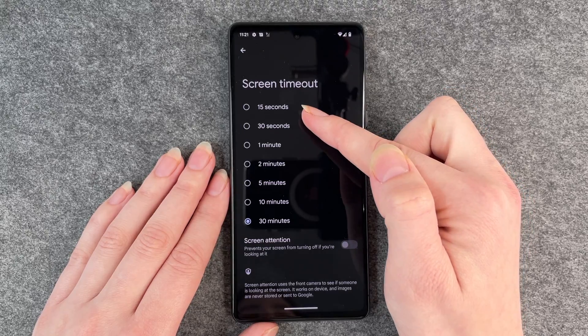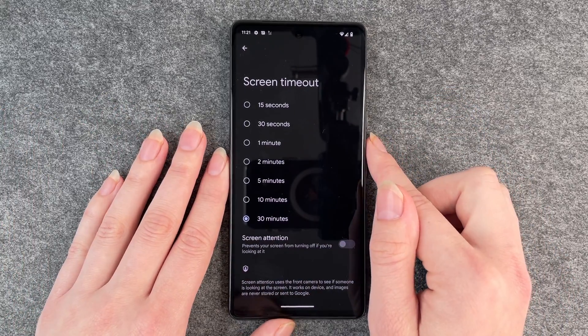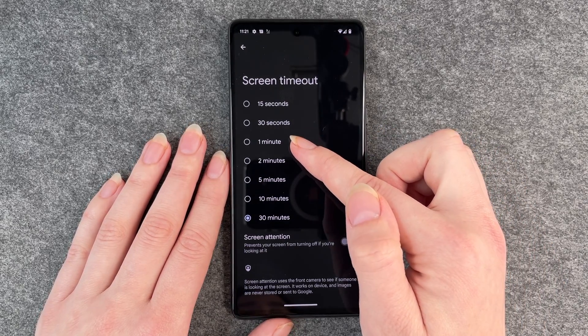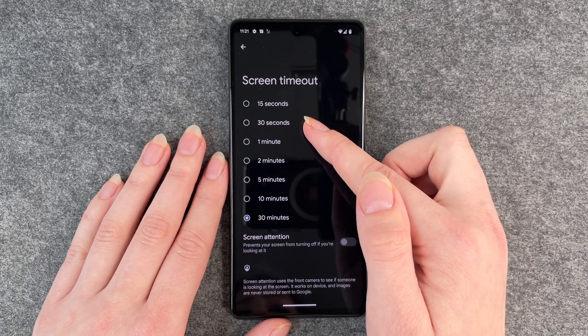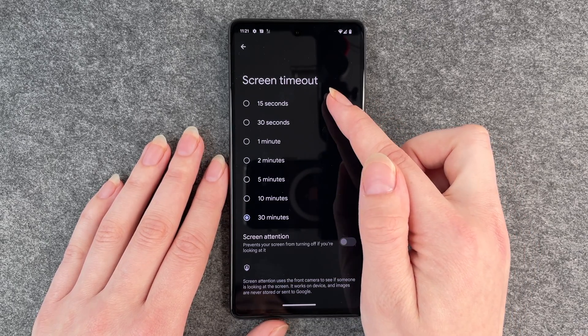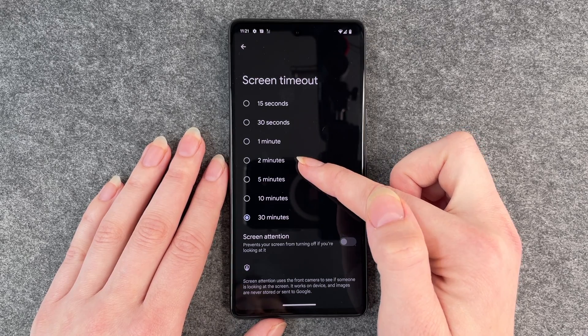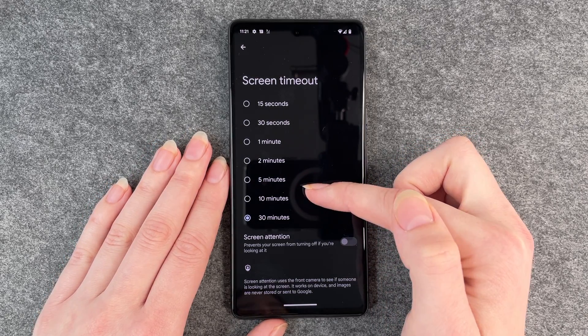You have different options here from 15 seconds to 30 minutes obviously. You might want to choose like a minute or 30 seconds. I always have it between 30 seconds and a minute. 15 seconds is a bit too short for me and everything above two minutes I also think is a bit too long.